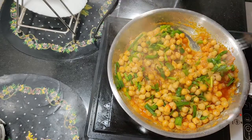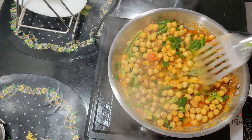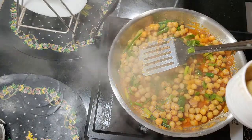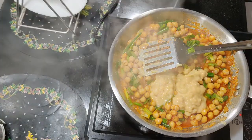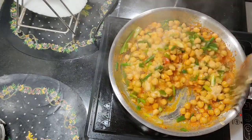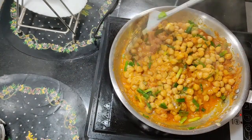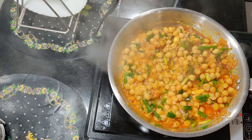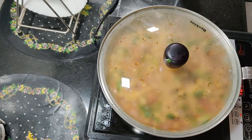Adjust the salt to taste. For the chickpeas, we made a paste — mix it in. Cover and cook for 1 to 2 minutes.